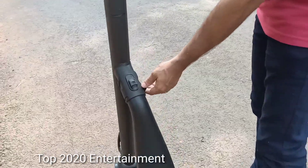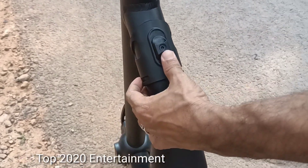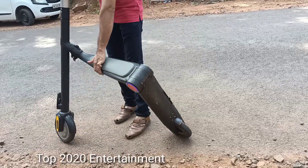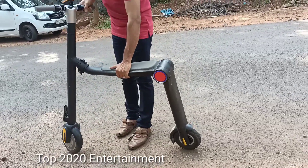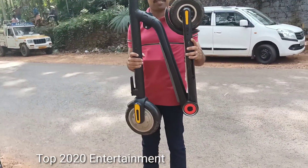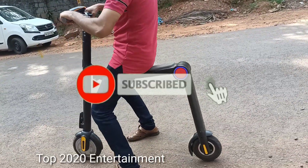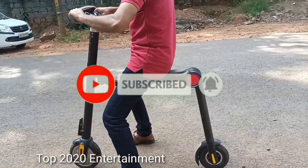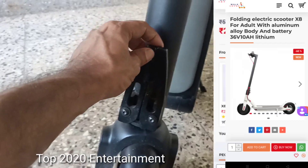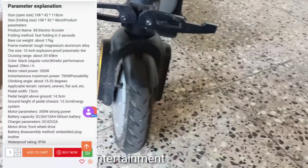This is an imported item. The other model is going to be released — it's not the same. The model is not available in this market. There is a model in this market and we can purchase the item online here.